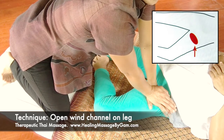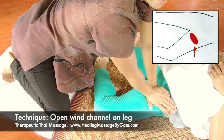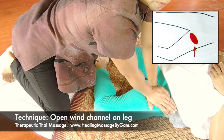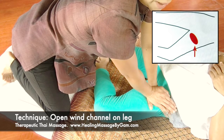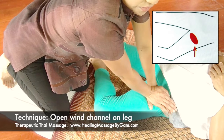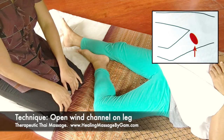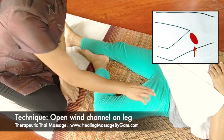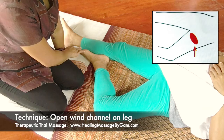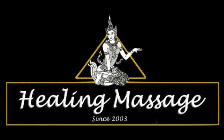Hold the position for 35 to 45 seconds. Don't move while holding — just count in your mind. When done, lower your hip down and slowly lift your palm up, then sit still. When you lift your palm up, the client will feel a heat sensation run from the upper leg down to the lower leg and out through the toes.